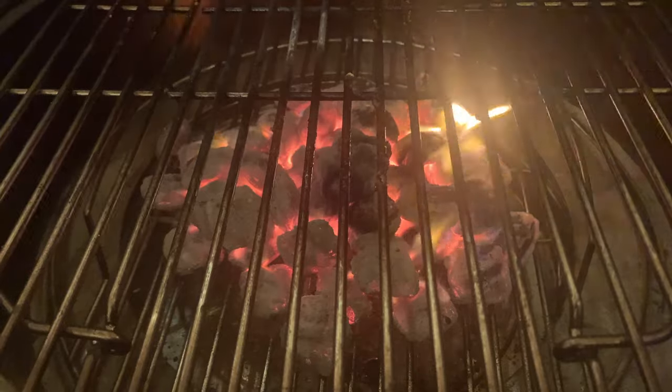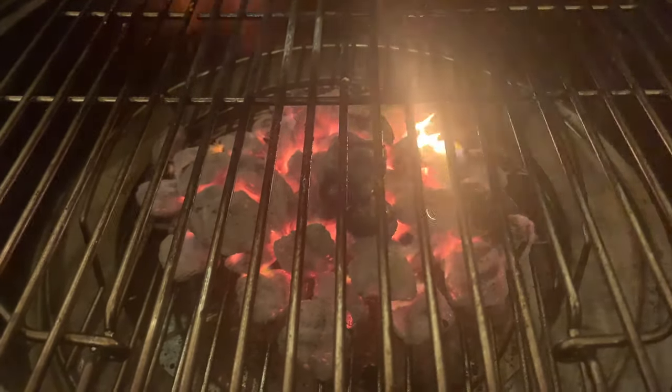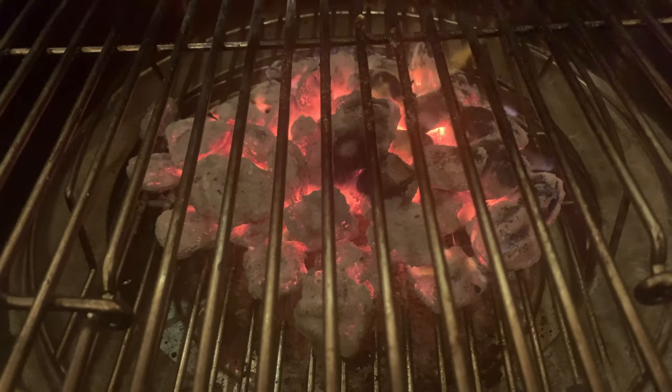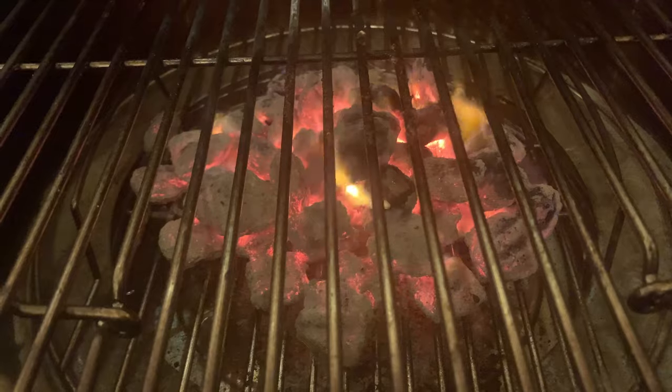Four pounds of charcoal briquettes will burn for about 45 minutes at the 400 to 500 degree mark. The air intake is configured so that charcoal burns hot, which means it's not going to last for hours. The longest we've been able to grill on this unit with four pounds of charcoal was a little over an hour, and that was with charcoal briquettes and keeping the lid on as much as possible throughout the cook.